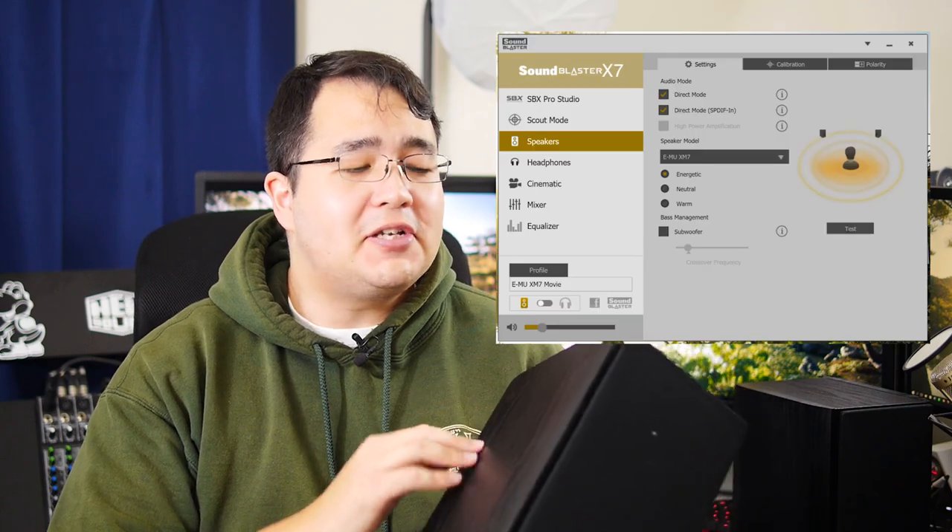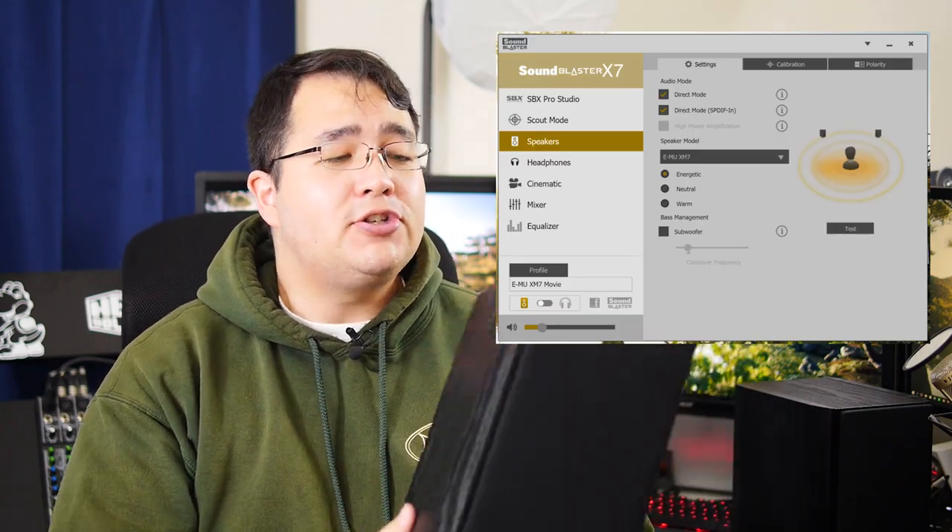I do love these speakers, especially with the X7. These were made specifically for it, and the X7 has a specific profile you can select for the XM7 speakers to ensure they're optimized for that device. These hook up directly to the device with a provided speaker cable, so you don't really need very much. These are a set of passive speakers, so they're powered by the X7 or whatever device you have. They're not like my Bose Companion 3s, which had a power supply built in — these need to be powered externally.